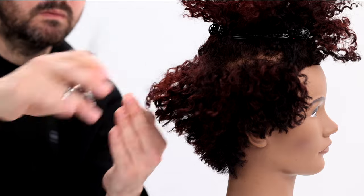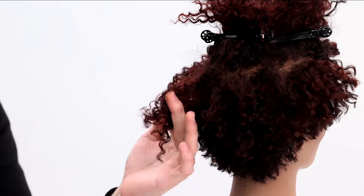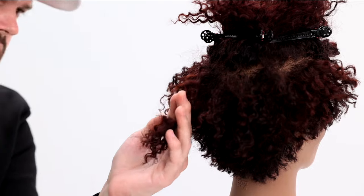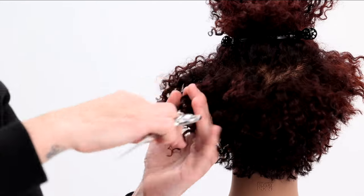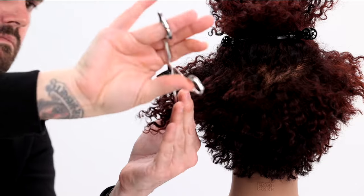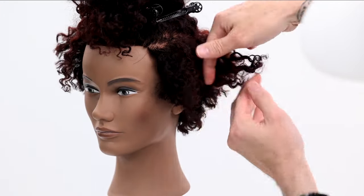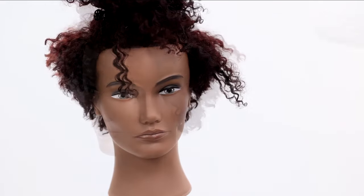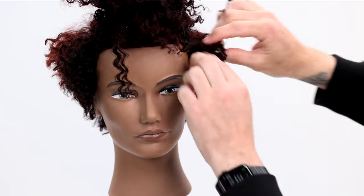You saw me tugging on the curl a little — that's just to show you, but not a lot of tension goes into this. I'm really just trying to hold the curls in place. Where a lot of people might make a mistake is pulling and stretching the curls too much, cutting them, and then watching them spring back shorter than you thought. Just stay light on the tension, pull the hair out to where it naturally wants to live, don't stretch it, and you're good to go.